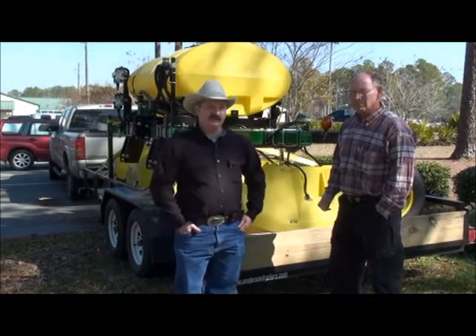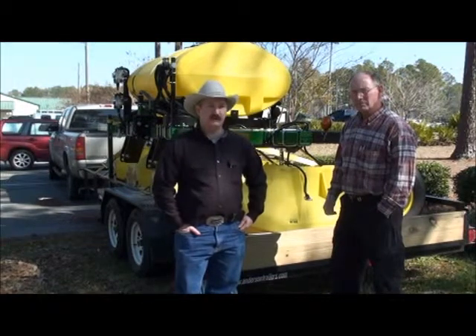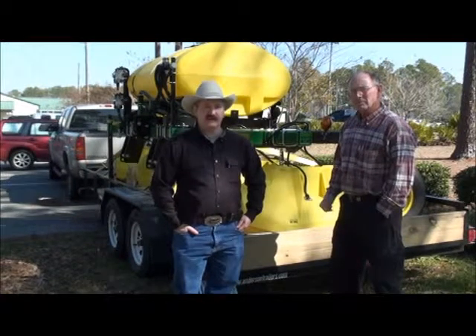We're coming to you live today from the 2011 Cotton Production Meeting at the Jackson County Extension Office.